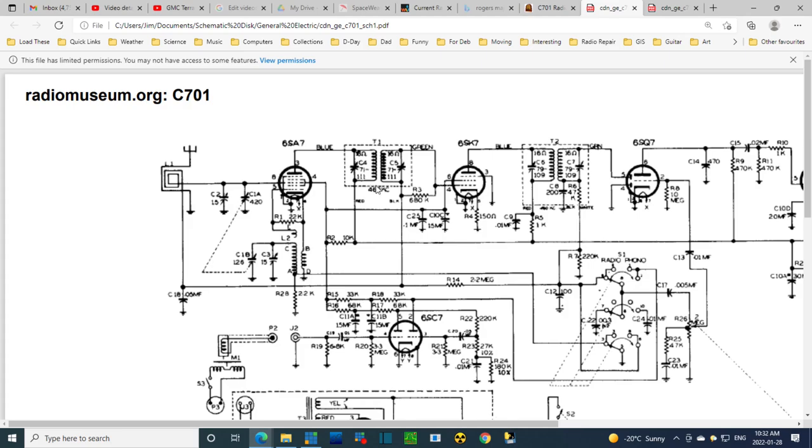The 460 kHz now comes into this transformer, tuned by two capacitors — we saw screws on the top of the cans earlier; those screws control these capacitors. The objective is to make them resonant at 460 kHz. The output from this side is fed to the grid of the IF amplifier tube, where it's amplified. This is very important for making the radio sensitive — this is where most of the amplification takes place in the RF circuits.